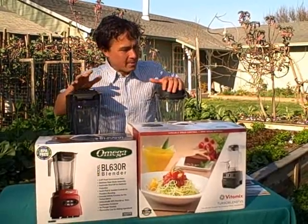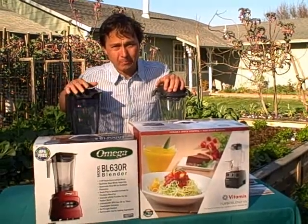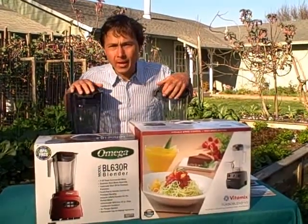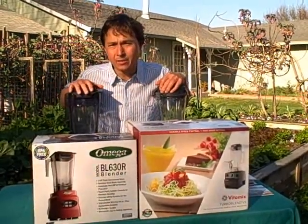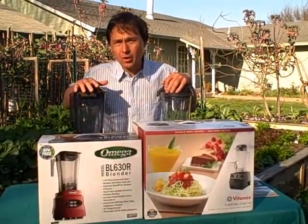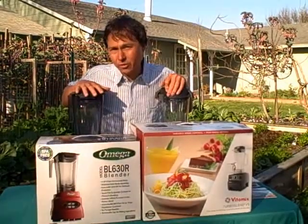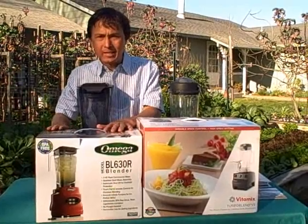The Vitamix has been a long standing blender in the American market. It's used by many professional chefs and many people into the living and raw foods lifestyle. Omega, on the other hand, has established a name for itself in the juicer market and are now breaking into the blender market. They have been doing commercial blenders on a related subsidiary company to Omega for many years, so they're not necessarily new to blenders, but they're new blenders to the Omega brand line.